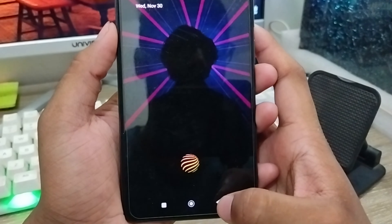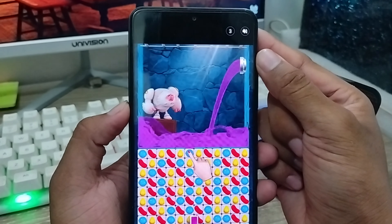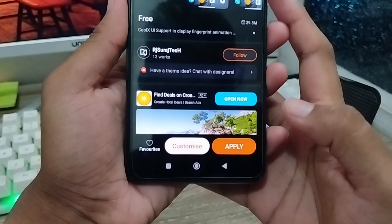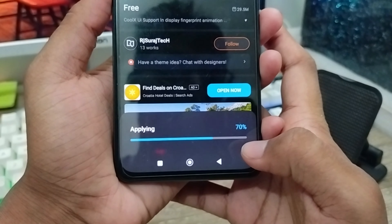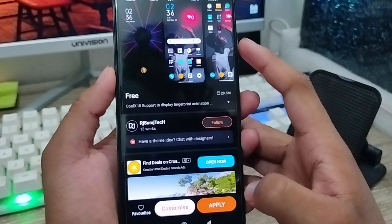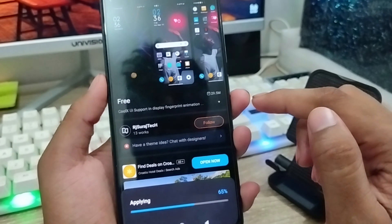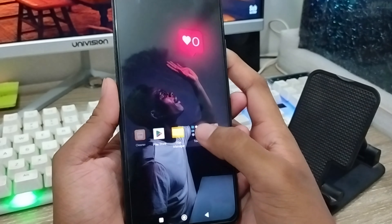Go back from here and tap and hold the option. Tap the Allow option, then proceed to install the app on your phone. The download will process and complete successfully. Tap the Apply option to apply the theme.